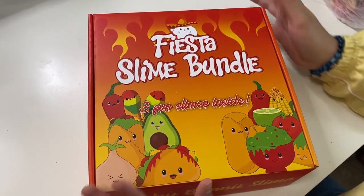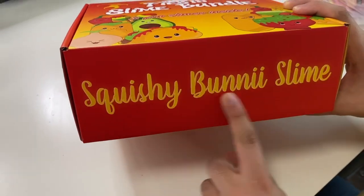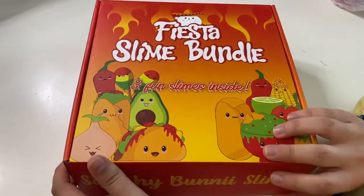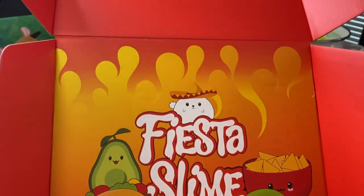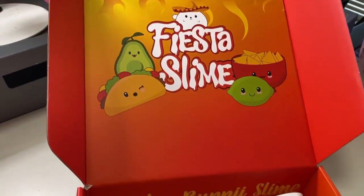This is our fiesta slime bundle! I'm so excited it finally came in. This is my squishy bunny and I am so excited to open this. Are you guys ready? I love the packaging. Look how cute that is — it says fiesta slime with a cute little taco, avocado, and stuff like that.